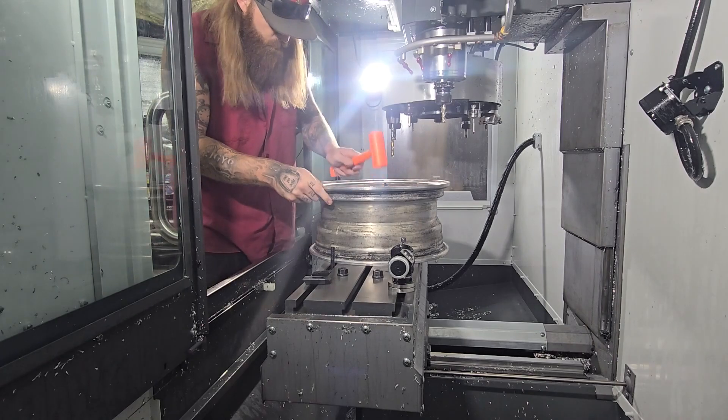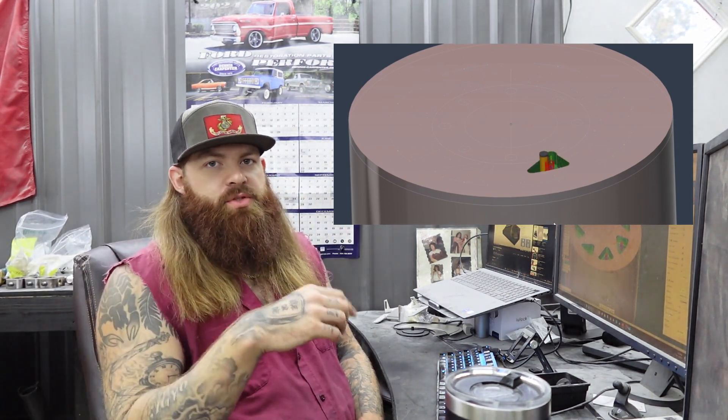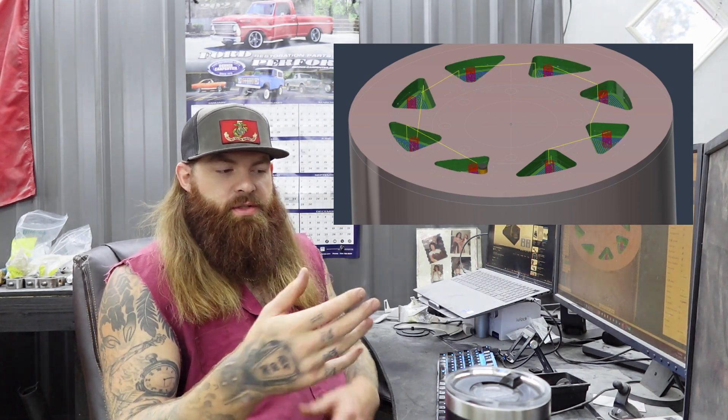So right here, the simulation is just showing you your tool, how it's going to come down into the material. It's going to do its milling operation, come out, go to the next one, and keep clearing all the pockets out. It's just showing you that there's going to be no crashes — it's not 100%, if you have something in there that's holding the part and it doesn't know that it's in there, you have to be mindful of that.